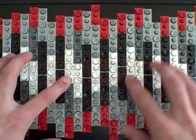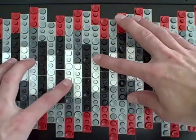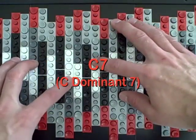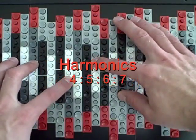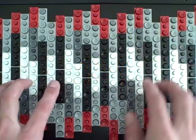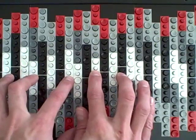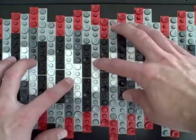Before I send this on its way, I want to show you something about dominant seventh chords and just intonation. Here's the dominant seventh chord on C. In equal temperament, it sounds like this.